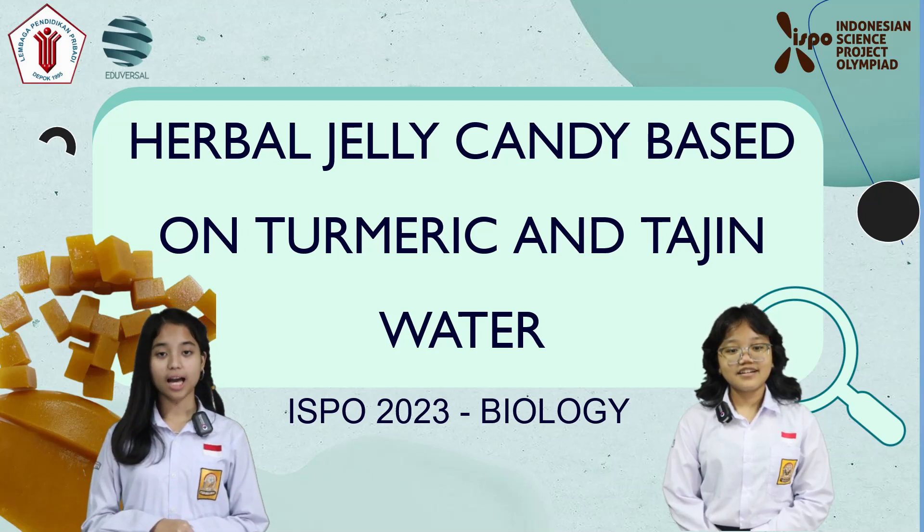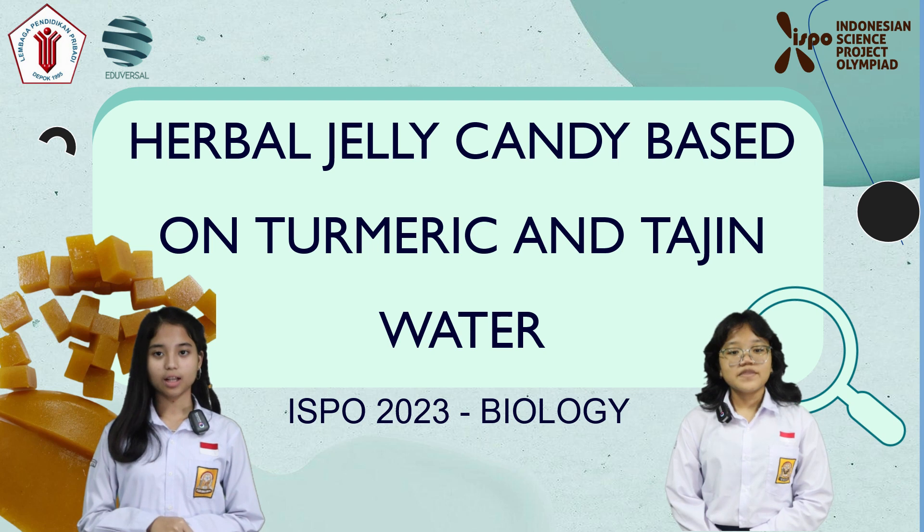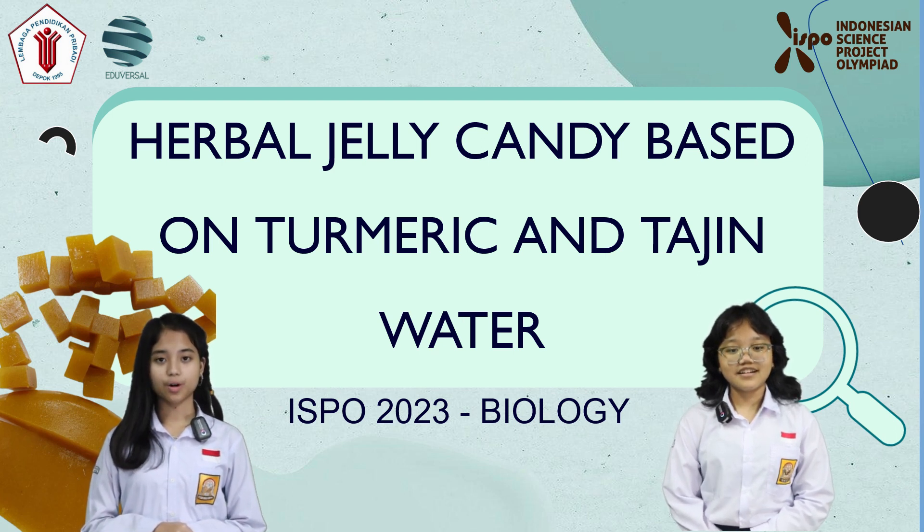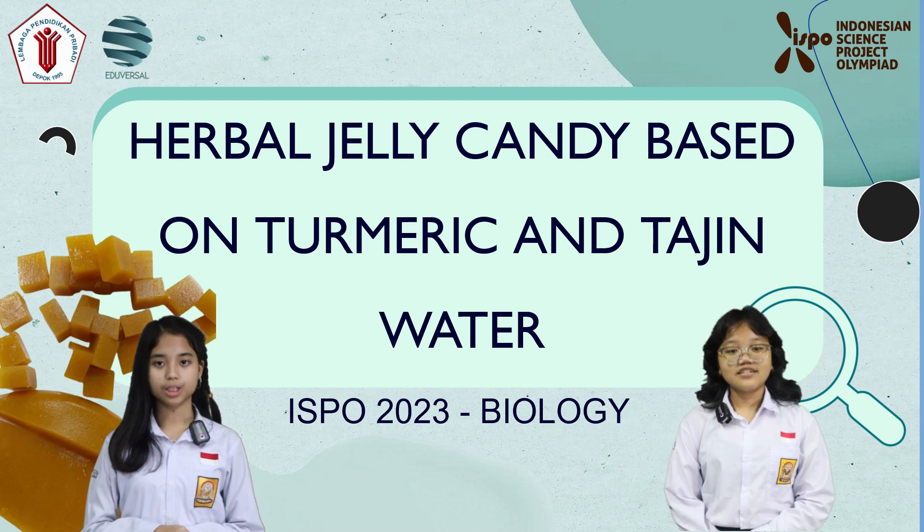Assalamualaikum warahmatullahi wabarakatuh. Hello, respected judges. First of all, allow me to introduce myself. My name is Adinda Dita Putri and my partner is Ardana Reswari Syaharani from Pribadi Depok School. In this video, we are going to tell you the story of our research on Indonesia Science Project Olimpia 2023.